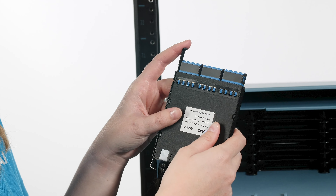To insert the cassette from the front of the housing, open the front door of the housing. Pull out the desired installation tray. A hard stop will be felt when the tray has reached the correct installation position.